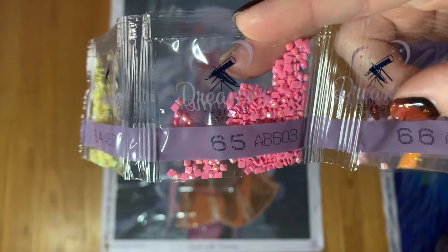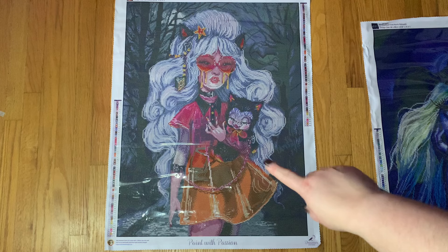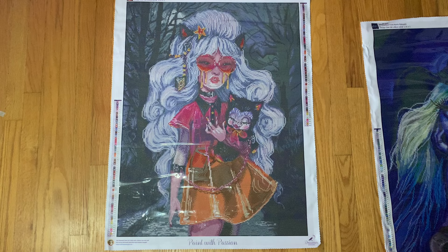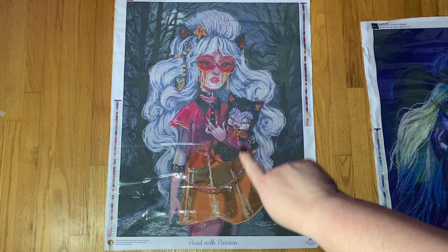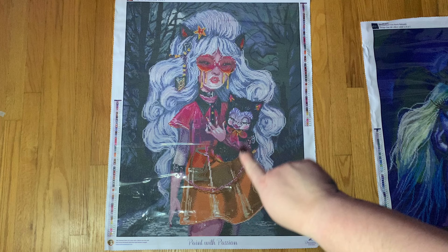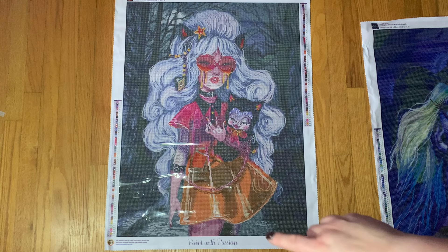AB 603 — I found that in her dress, and there's also some in the cat's bow. AB 605 is a light pink. She has what looks like gloves — or maybe just shading — and bracelets on both sides connected with a chain. I found AB 605 in the chain area as well as some in the lighter parts of her dress.